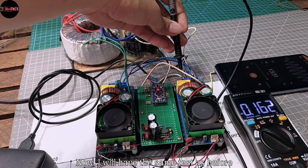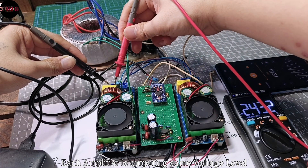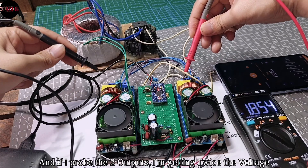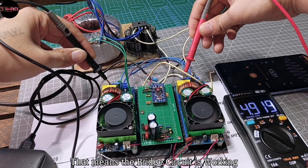Now I will run the same test as before. Each amplifier is outputting the same voltage level. And if I probe the two outputs together, I'm getting twice the voltage. So that means the bridge circuit is working.